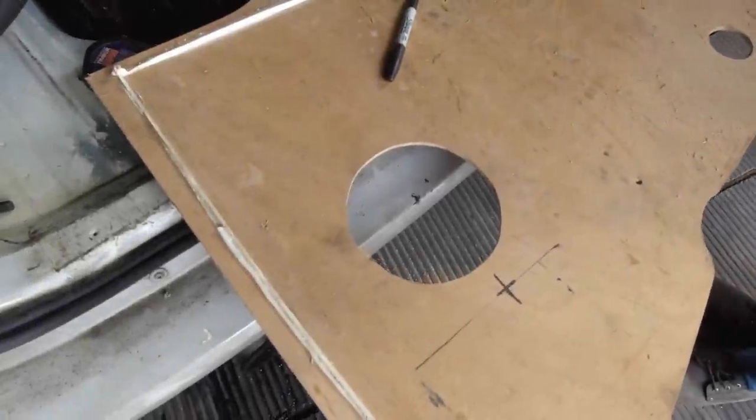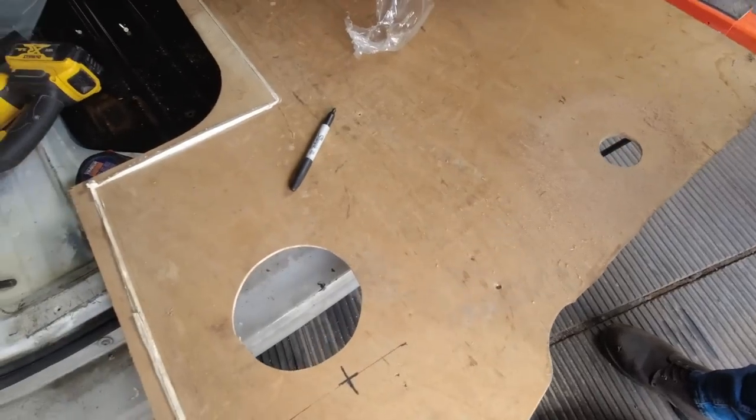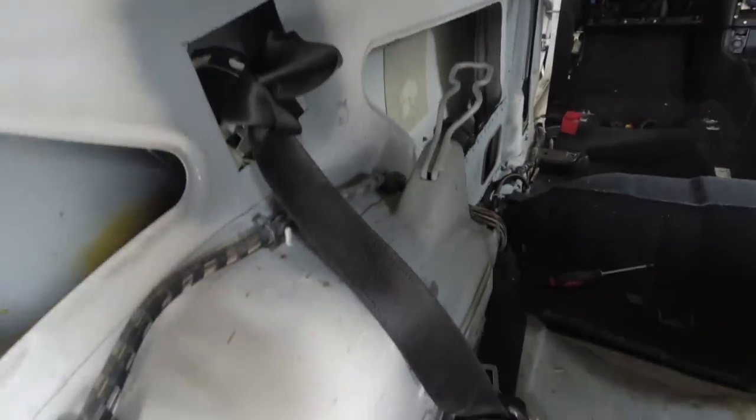We've cut the hole for the rear component speakers and got the tweeter hole there as well. Now we're just going to figure out the wiring, put this board in place, and figure a few other things out — we've got to cut around all this to box it in and stuff.